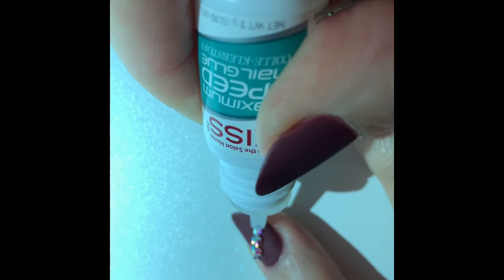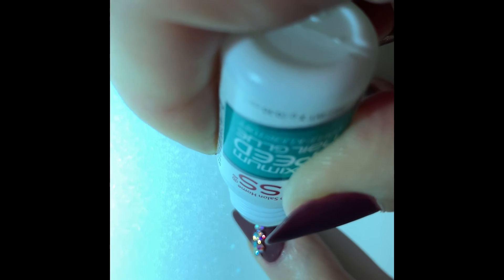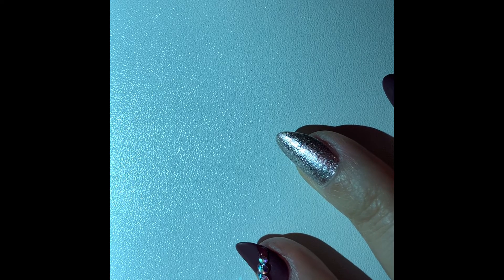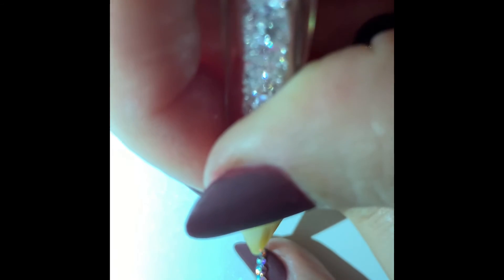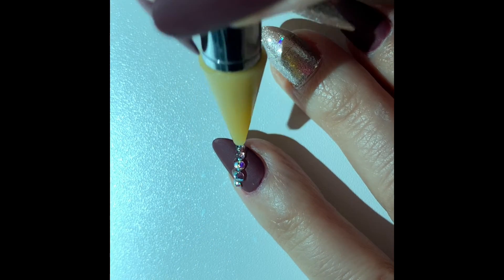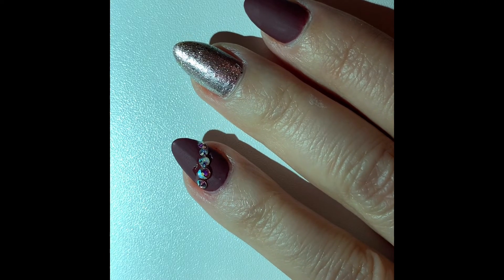I decided to go with nail glue because these are my natural nails and I wanted something sticky but not too super sticky. When I was researching products to attach crystals to nails, I found a lot of UV-cure type resins or glues, which I'm sure work beautifully on acrylic nails. But since these are my natural nails, I wanted something that would stick but not be so permanent that I couldn't get them off, since I like to change up my nail look pretty frequently.